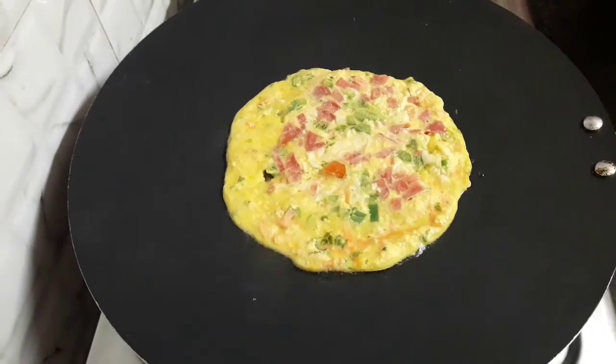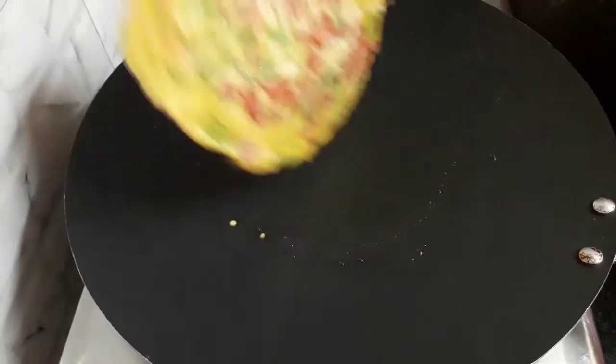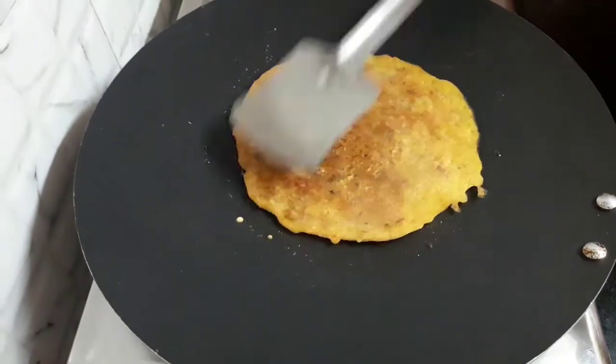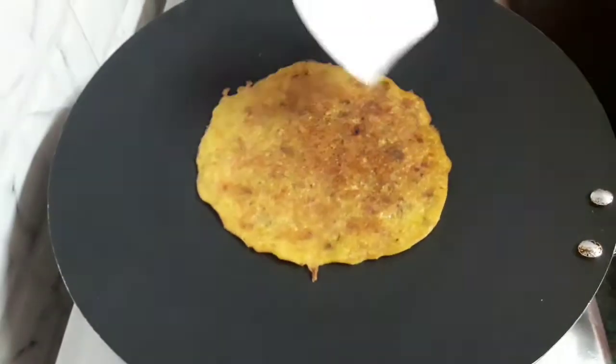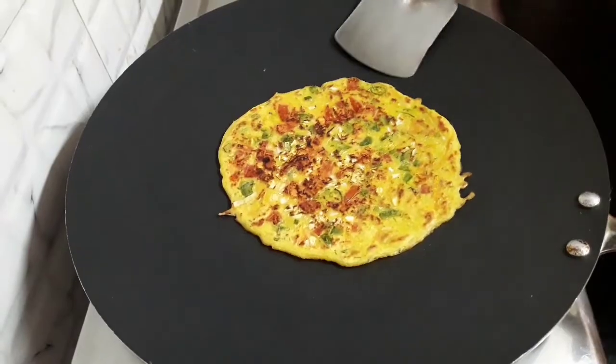Let it cook. Let's flip the chilla. You can see it has turned golden in color. Let the chilla cook the other side as well. Let's flip it again — you can see the golden crispy roast. Chilla is ready. Let's take it out.